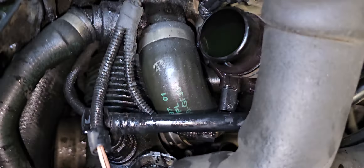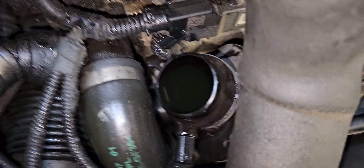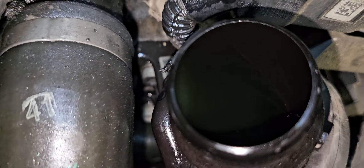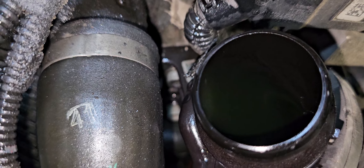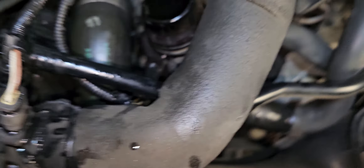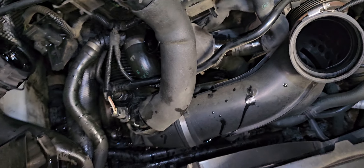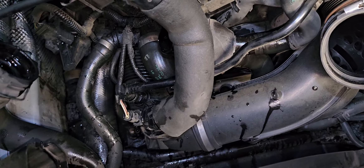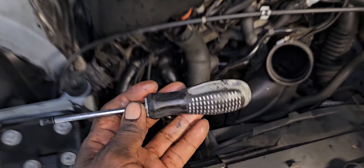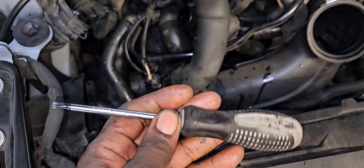I need to figure out what size allen wrench, allen tool, or Torx — I'm not sure if it's allen or Torx — to remove those bolts. I'm gonna check and find the correct tool. All right guys, I use this T30 Torx to loosen the bolts.